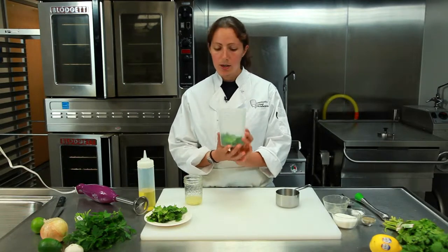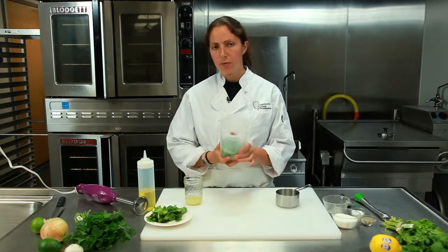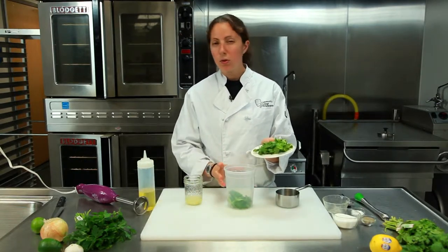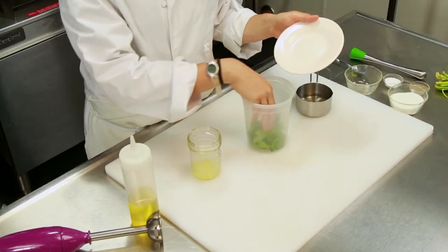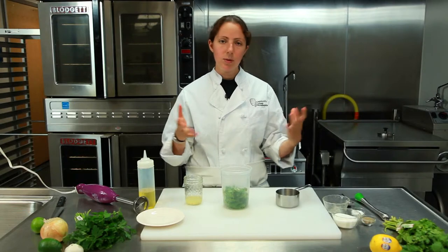In a quart container I have about a half cup of loose mint. And then right here I have about three quarters of a cup of cilantro, so we're just going to add that all in. Pretty easy — just cilantro and mint in your quart container. If you want to use a big bowl, that's fine too.